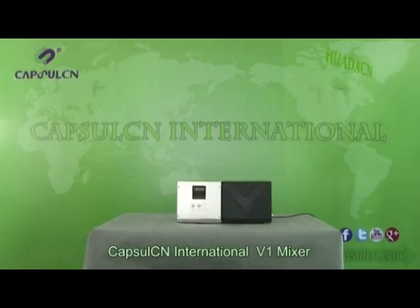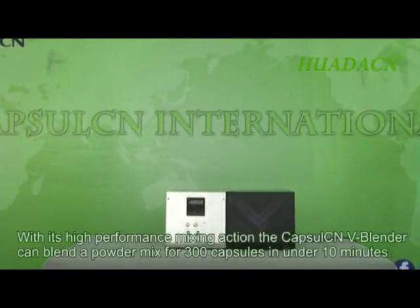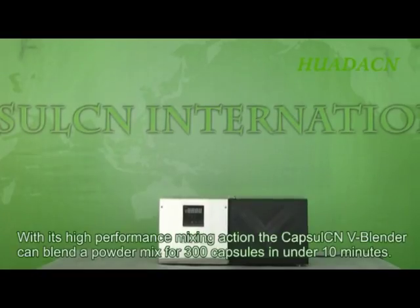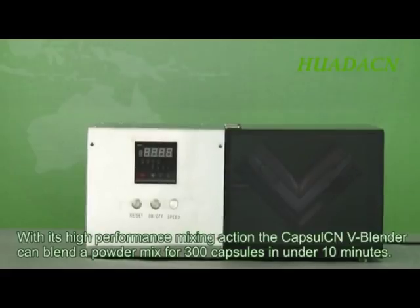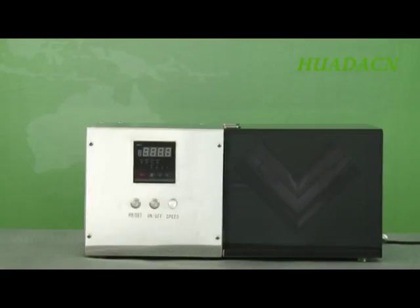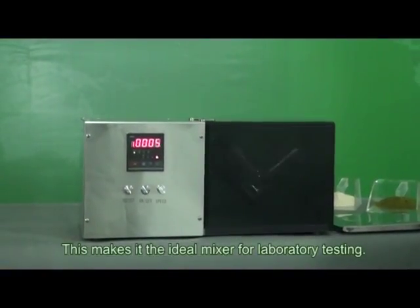CapsuleCN International V1 Mixer. With its high performance mixing action, the CapsuleCN V1 Blender can blend a powder mix for 300 capsules in under 10 minutes. This makes it the ideal mixer for laboratory testing.